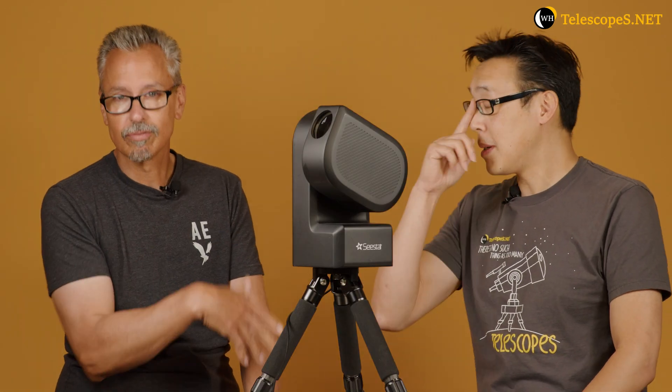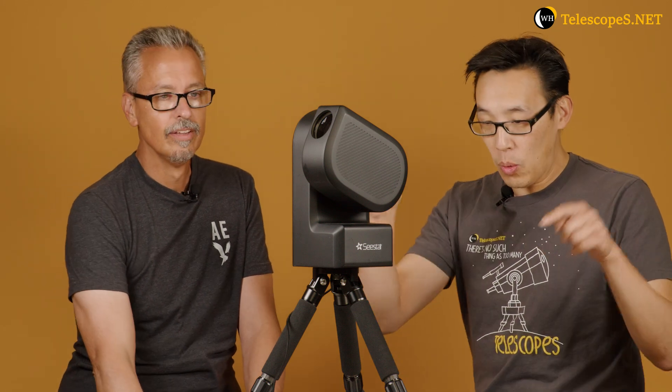Check the current pricing in the links below — I don't want to state a price and date this video. The specs: 50mm aperture, 250mm focal length, using a 462 color sensor, and it operates in zero to 40 degrees Celsius temperatures. I really think this is the direction imaging needs to go to make it more accessible to a broader audience.